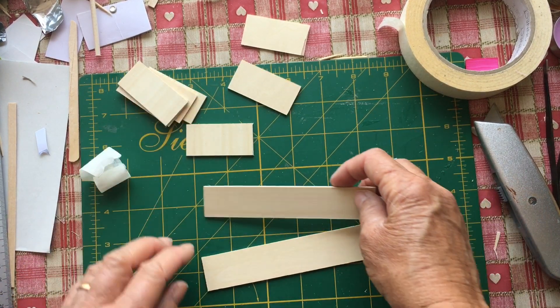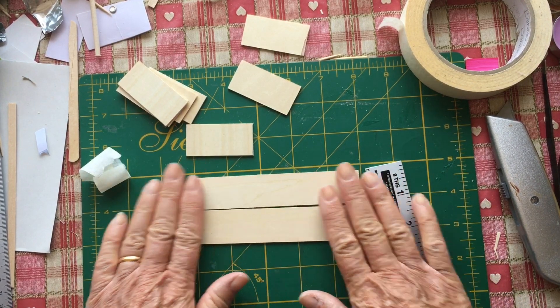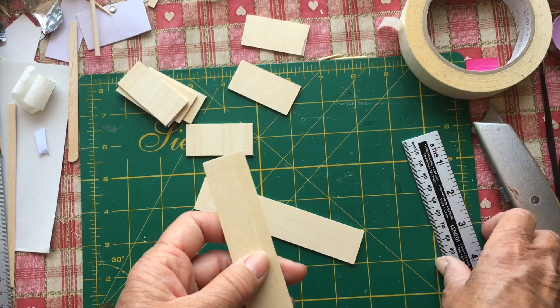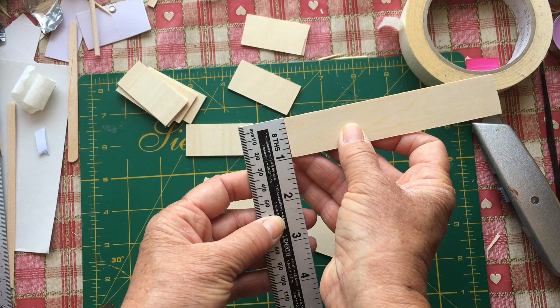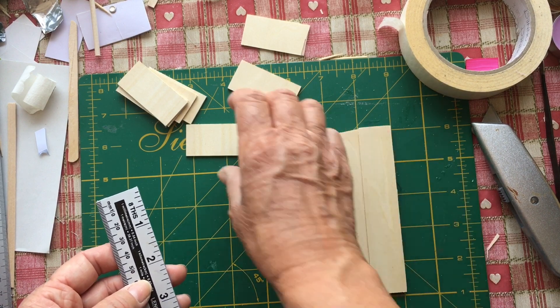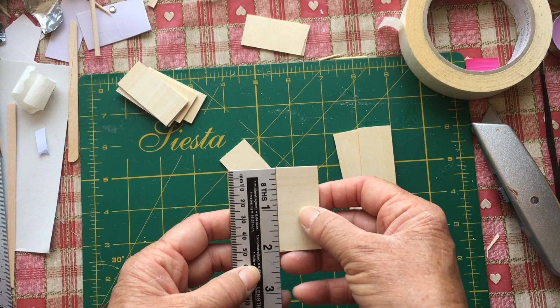Today I thought I would make a bookcase for Solo's Rest. I have cut two lengths at 1 inch by 5 inches, so I've cut two of that, and then I've cut six of 2x1s.